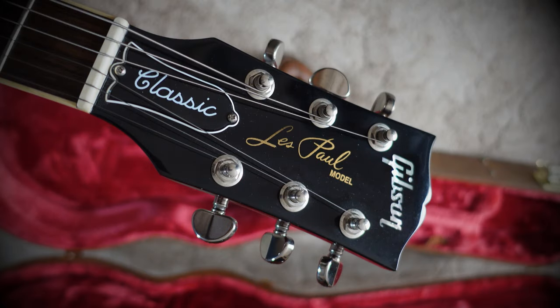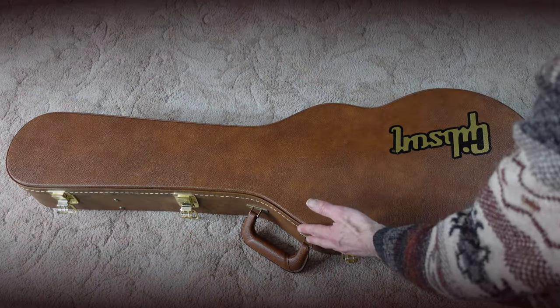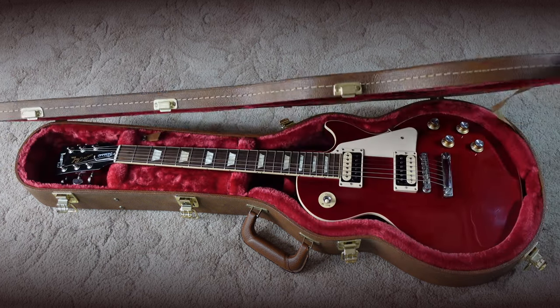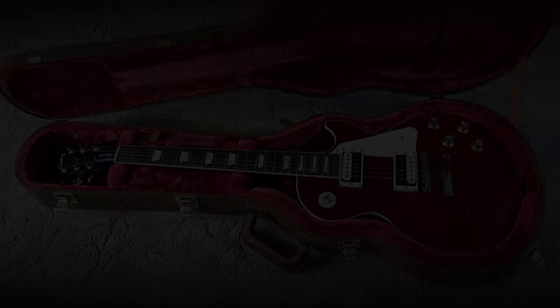Hello and welcome back. Today's video is going to be a review of the Gibson Les Paul Classic Modern. This is Everything Guitar.